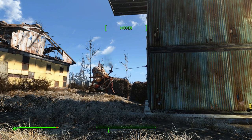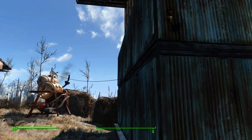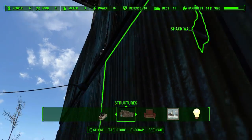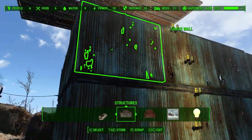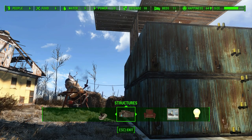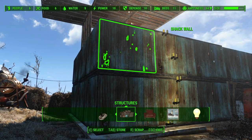In this tutorial video I will try to explain to you how the power conduit works in the Fallout 4 workshop, when you are building some electricity systems or circuits.